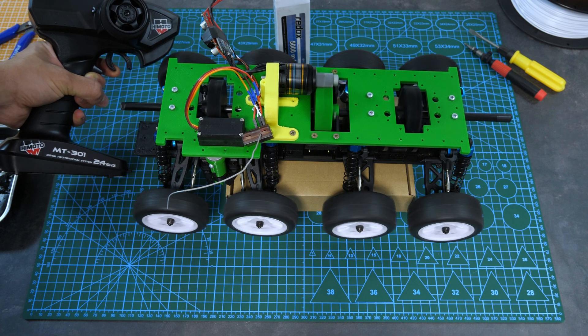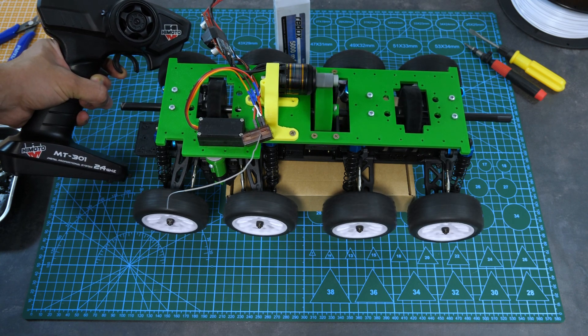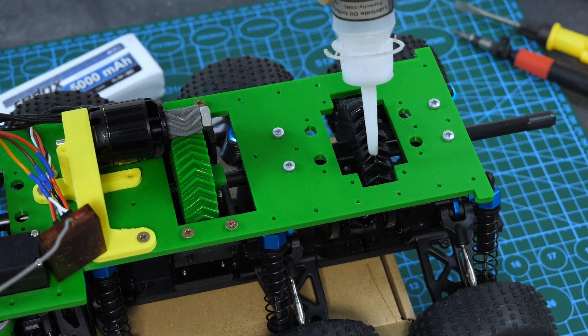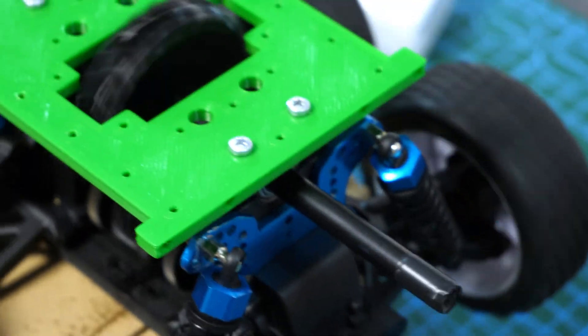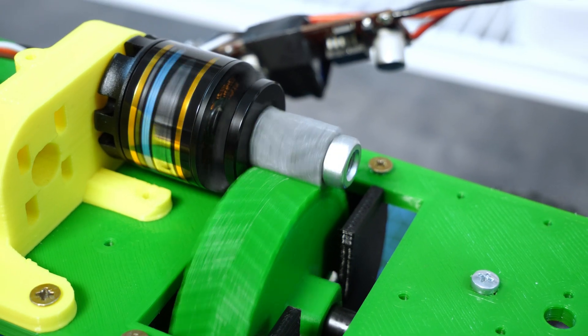Both the motor and drivetrain seem to work fine, although the gears are too loud for my liking. To fix this, I smeared some lubricant oil on all the teeth. I actually might have overdone it a bit — on the first run my workbench became one oily mess. But at least the gears are quiet now.